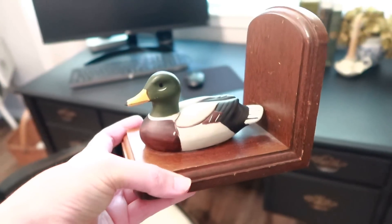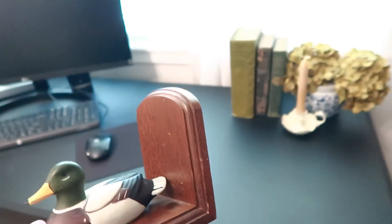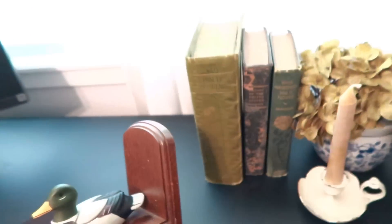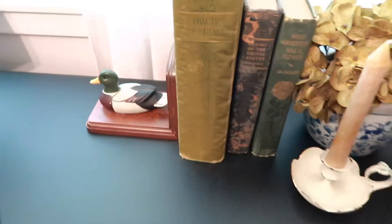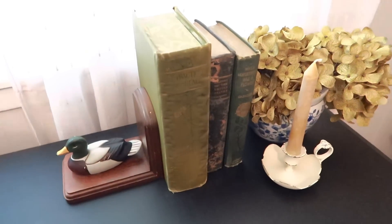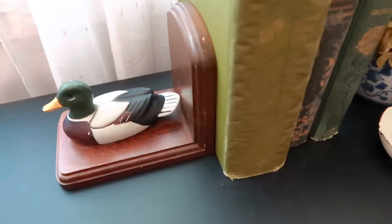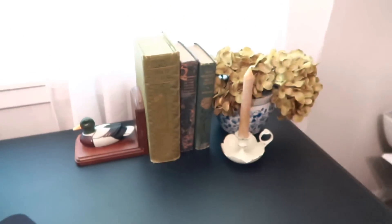First thing I'm going to show you is this adorable little duck bookend. I thought it would look super cute here on my desk where I sit and do a lot of work and studying. I have these three books here and I thought, well, how precious would that look? Just right here on my desk. It's very small and I thought it just complemented this little area. It has all those beautiful little colors in it that I love, and up against the green books here, I just thought it was very, very precious.